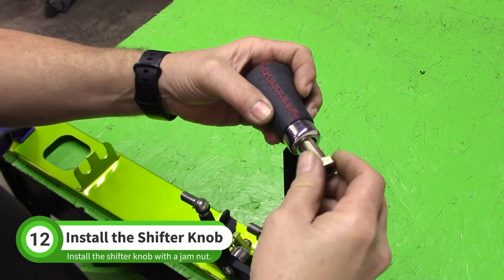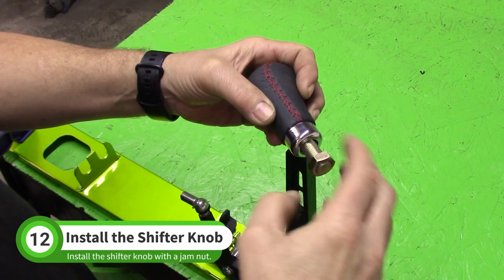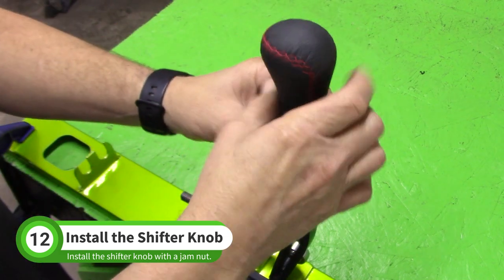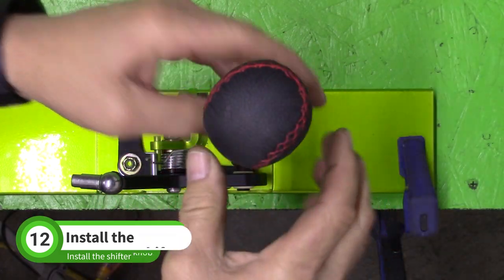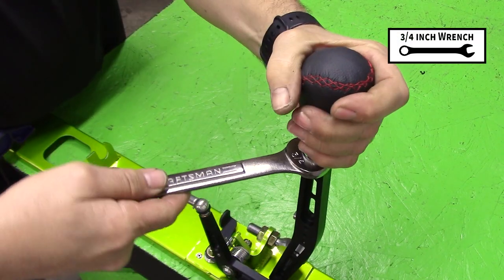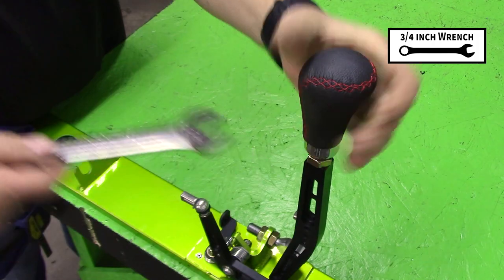Install a 1/2-20 jam nut onto the shifter knob. Thread the knob into the top of the shifter arm until it bottoms out, then turn the knob back out until it points the right direction. Run the jam nut down against the shifter arm and tighten it with a 3/4 inch wrench while holding the knob in place.